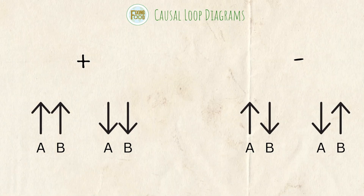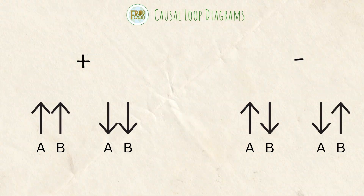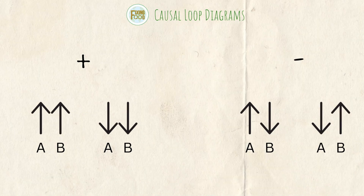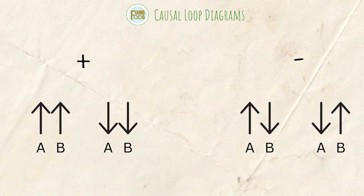When looking at our two variables: a positive relationship is when the change goes in the same direction — both going up or both going down. A negative relationship is when the change is the opposite — one variable goes up, the other goes down.